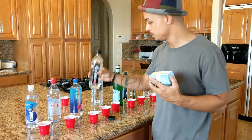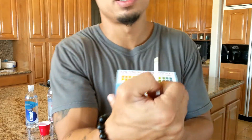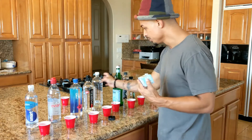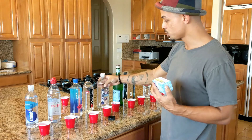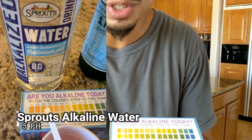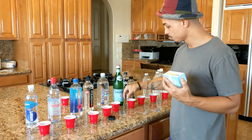Next we have the Asenia, which is supposed to be a 9.5 pH or better. If we look here, it's maybe a 6.7 or even 6.5 — slightly acidic and nowhere near the 9 it's advertising. Next is the Sprouts alkaline water, supposed to be an 8. It looks like a 5.5 — Sprouts disappointed. Next we have the Pellegrino mineral water, also about a 5.5. Very acidic for a mineral water.